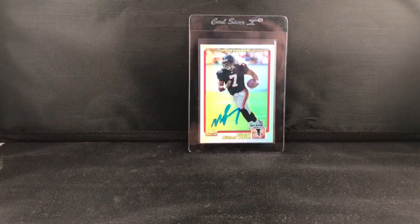Anyway, super happy and glad to keep it in the collection. See what we get next - hope you guys enjoyed the video, have a good one!